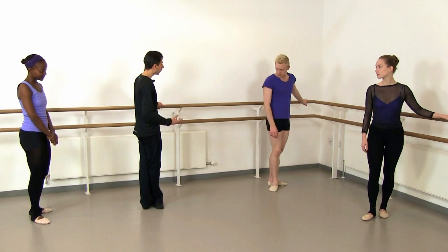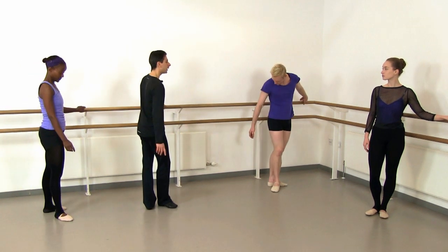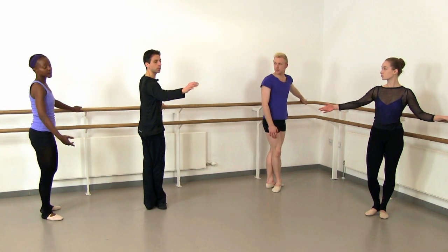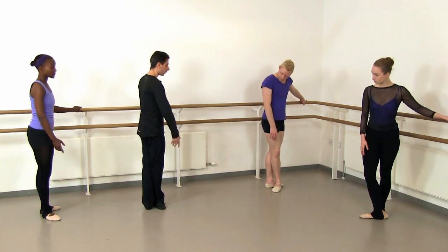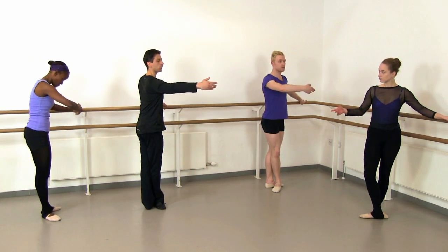Now we're going to rond de jambe. So let's change the mood, things slow down a little bit, and we can start interpreting the music a bit more using the port de bras. We start from fifth position, no preparation of the leg, but let's prepare the arm as always to second.